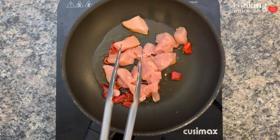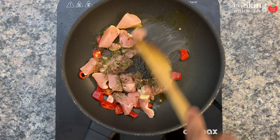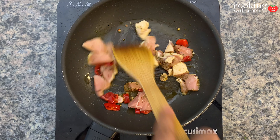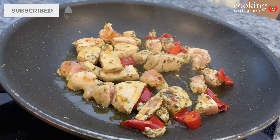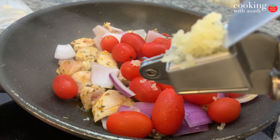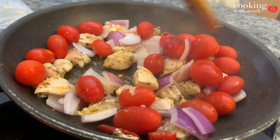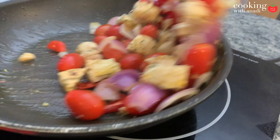As soon as that gets nice and hot, add in your cubed pieces of chicken along with your homemade Italian seasoning — I'll link the recipe for that down below. Give this all a really good mix and turn the heat up just a little bit to get some nice color on that chicken. Then add in your onions, cherry tomatoes, and garlic. Keep the heat around medium to medium-high — it's gonna help blister those tomatoes and rapidly cook those onions while releasing those flavors.